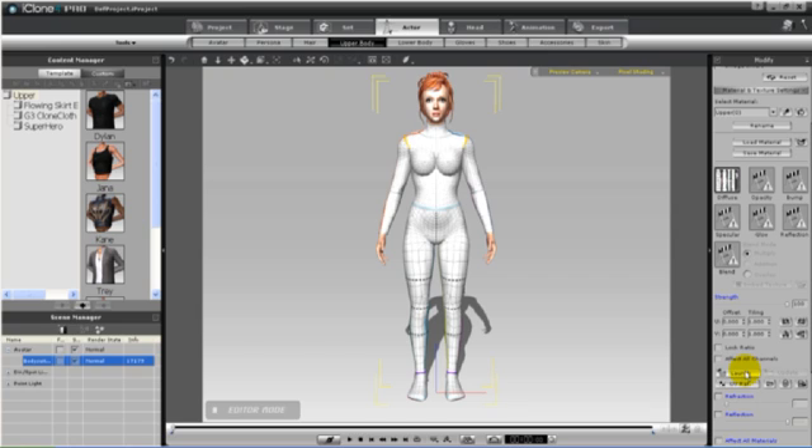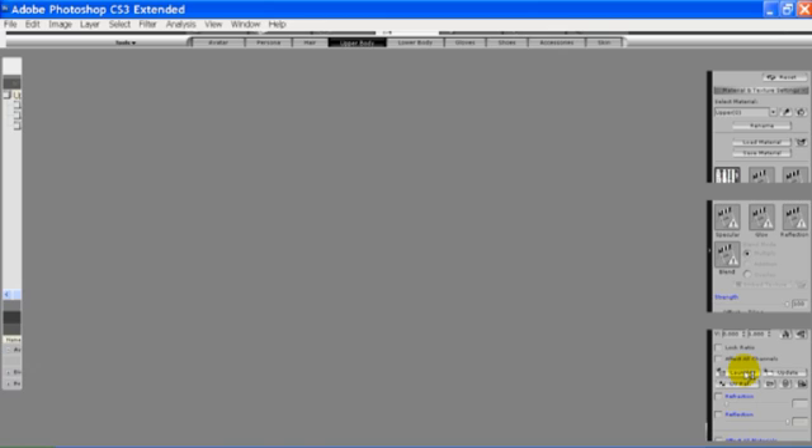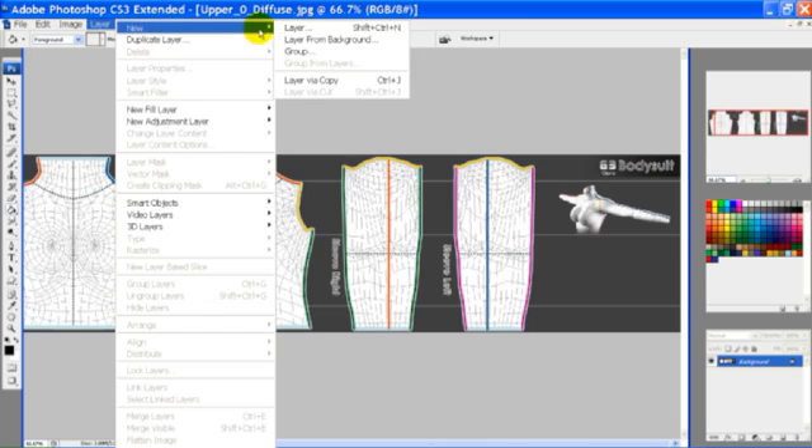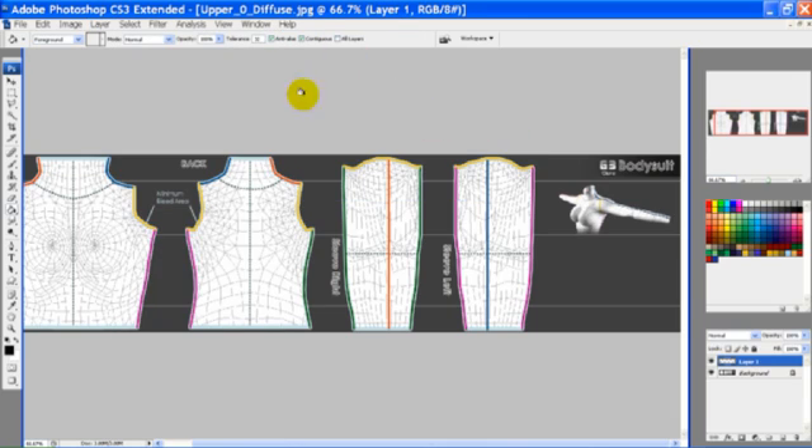We'll begin with the upper and we'll launch our photo program — in my case, Photoshop. We need to create an opacity map for the upper in the shape of how we want her top to look.